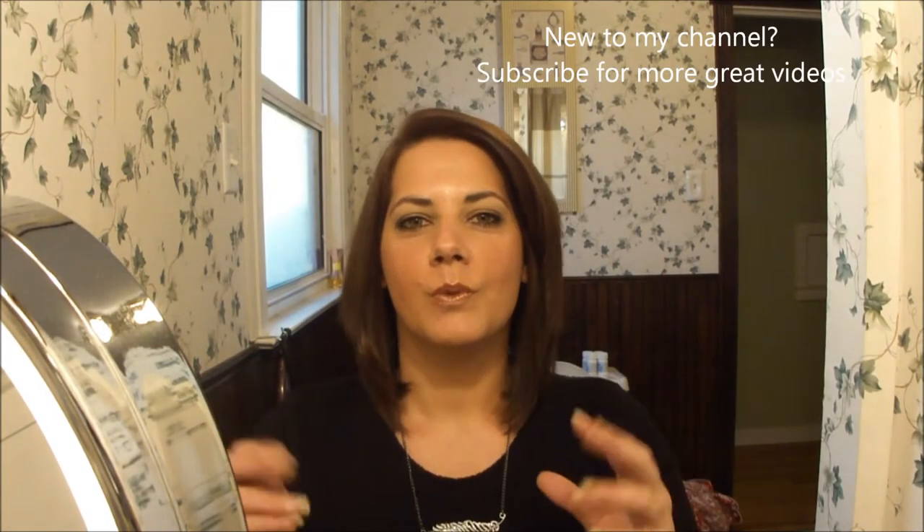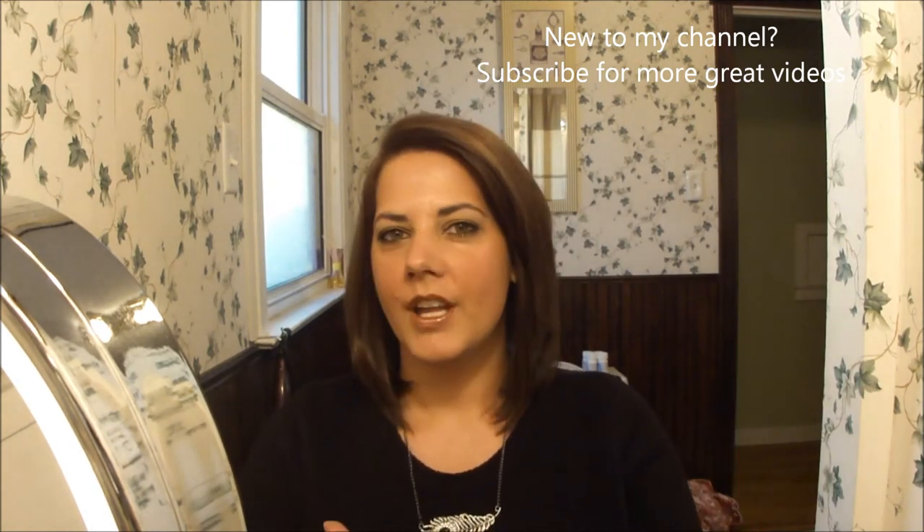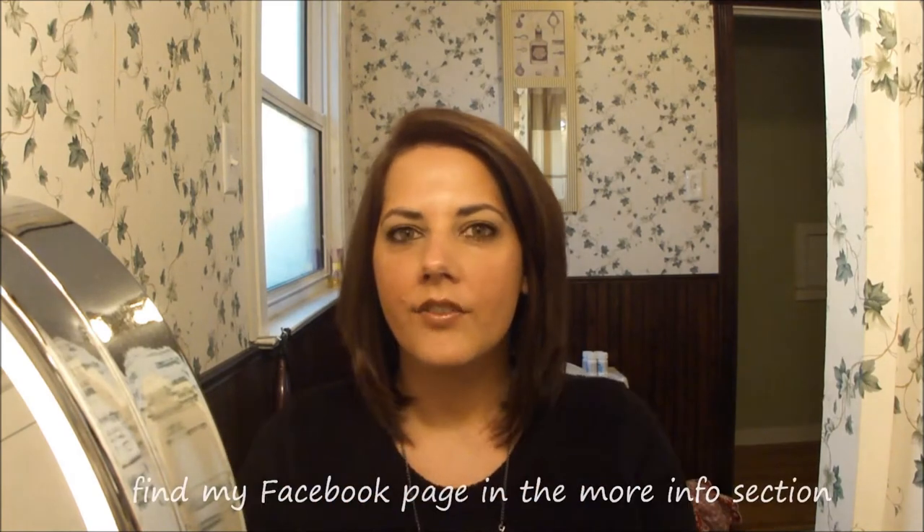Hi guys, thank you so much for joining me. I'm going to be doing a Ghost Whisperer inspired tutorial. If you have been following me on Facebook, then you know that I've made several comments about how beautiful I thought her nice bronze eye look was. I did go ahead and put together this tutorial. It's a great wearable look, but it's very sultry and sophisticated. I really hope you enjoy going through this tutorial with me. Thank you so much for watching and let's get to the tutorial.